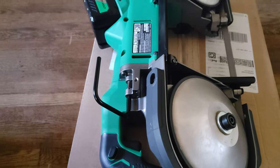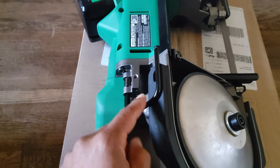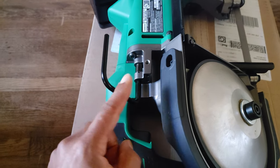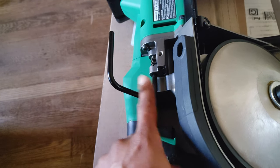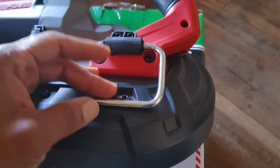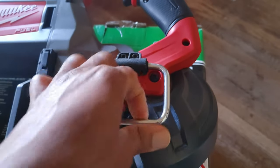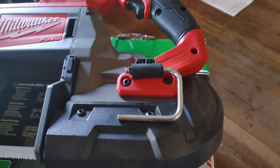Another thing I want to bring up is the rafter hook. On the Metabo HPT, you open it up and lay it down — the width is two and a quarter inches. Over on the Milwaukee, it's one and three-quarters to one and seven-eighths, something less than two inches. And on the Milwaukee it only goes one way — it won't rotate the other direction. That's all you get.